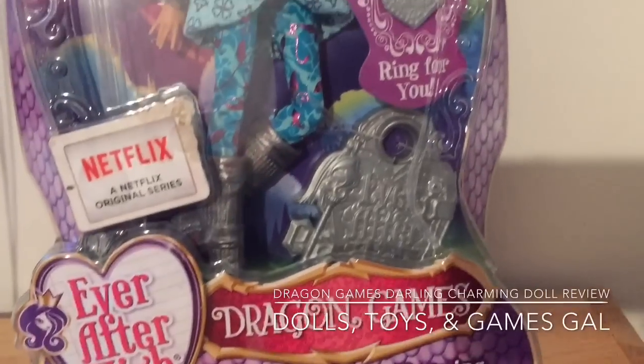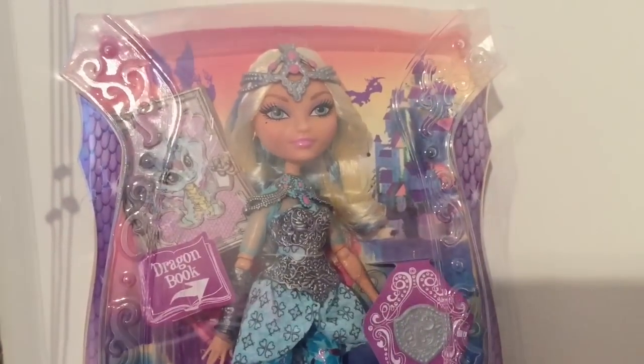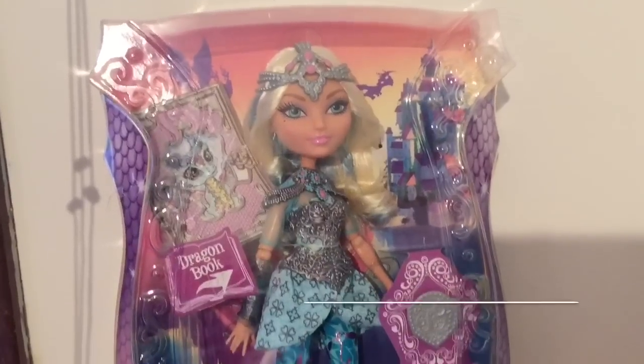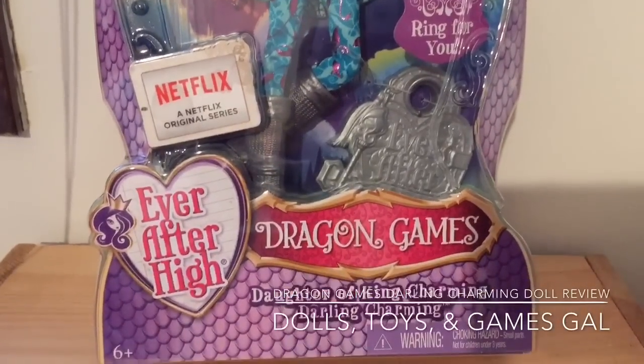Not mine! No, yours is Holly O'Hair. That's why you made... I like her too! Okay, that's fine. One thing I forgot to tell everyone about in my Holly O'Hair review is the way that the front of these boxes look is quite unique.